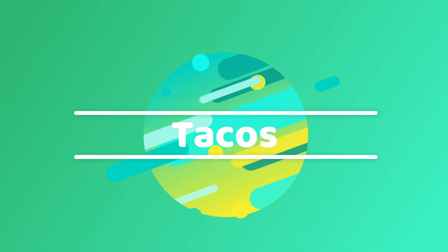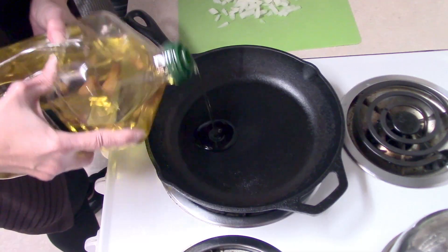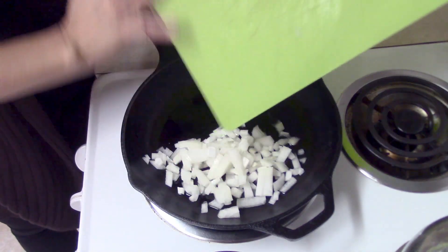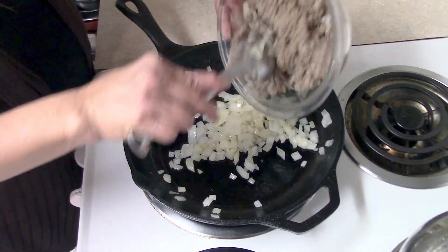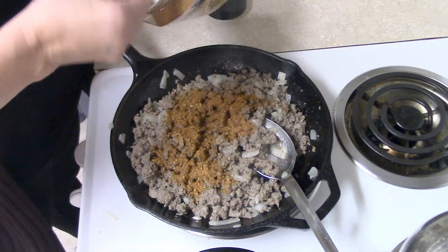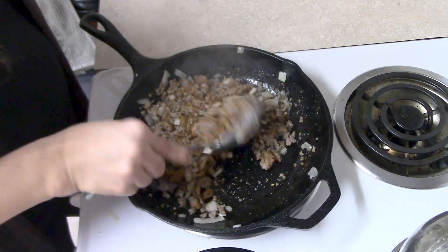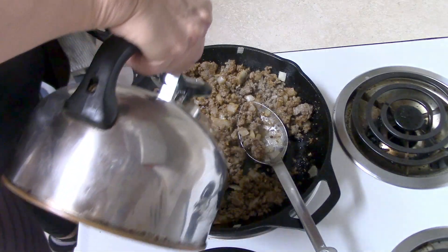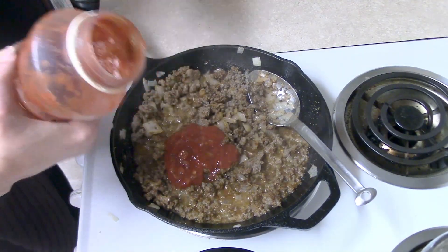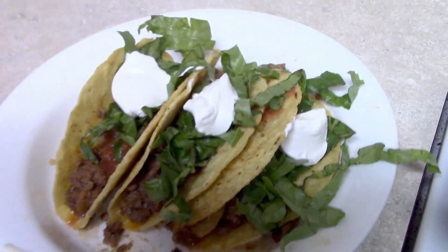The next meal was super easy — one of my husband's favorites: tacos. I still had quite a bit of meat left. I chopped up an onion, heated up my frying pan, measured out two cups of hamburger, and cooked the onions in a little oil until soft, then added the hamburger. I added two tablespoons of bulk taco seasoning — less than one package — plus about a quarter cup of water to let it simmer, and a quarter cup of salsa for added flavor. Those tacos fed us for one night.